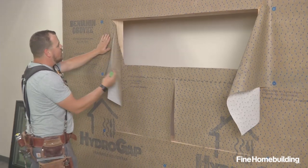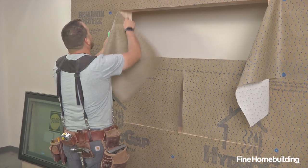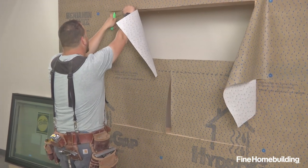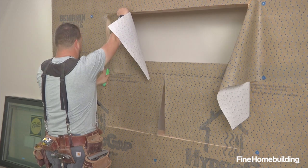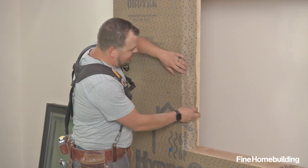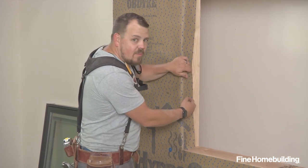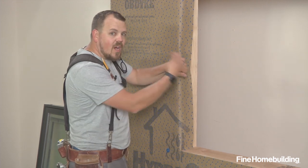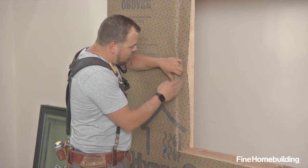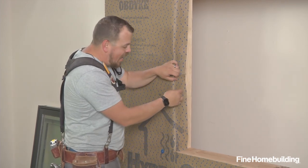Now that we have it all cut open, we can trim this back a little and fold it in. Our next step is we're going to pull these tabs to the inside and fasten them. Then we'll trim them to a specific point so they don't protrude beyond the interior side of the window. We want to connect the window to our actual rough framing and not to the house wrap.